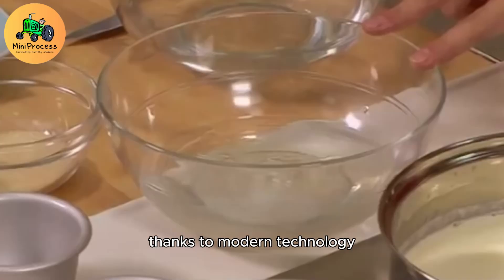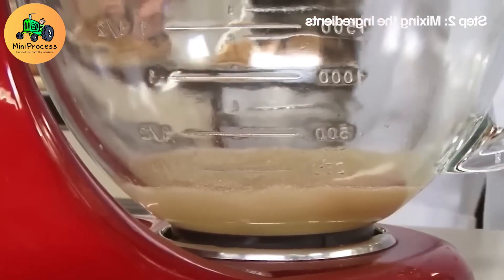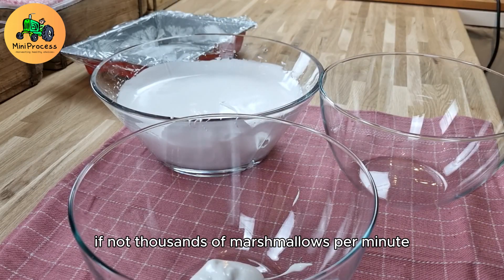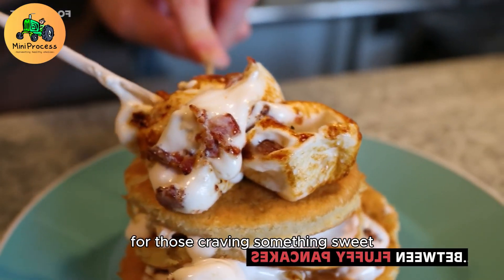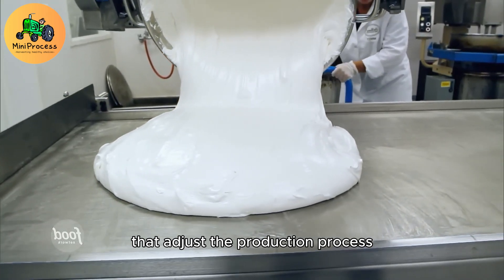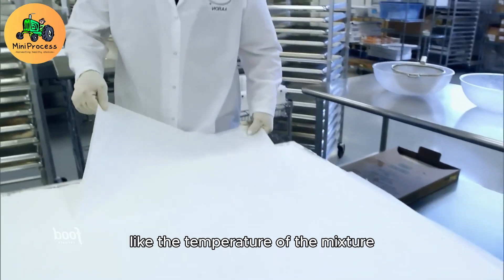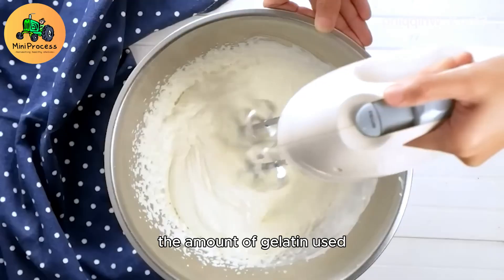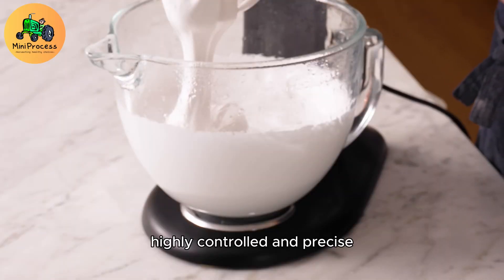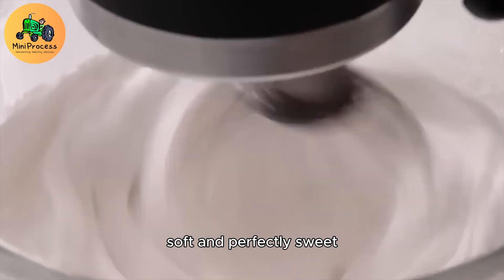Thanks to modern technology, the production of marshmallows and other confectionaries has become faster, more efficient, and more accurate. Machines are now able to create hundreds, if not thousands, of marshmallows per minute, making them an ideal snack for those craving something sweet. These advanced machines are equipped with smart sensors that adjust the production process, ensuring that each marshmallow comes out with the perfect consistency and flavor. They can measure things like the temperature of the mixture, the amount of gelatin used, and even the exact flavor profile of the marshmallow, making the production process highly controlled and precise. The machines work tirelessly to ensure that every marshmallow is identical, soft, and perfectly sweet.